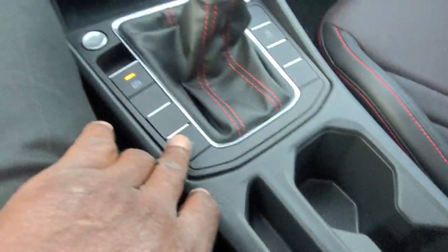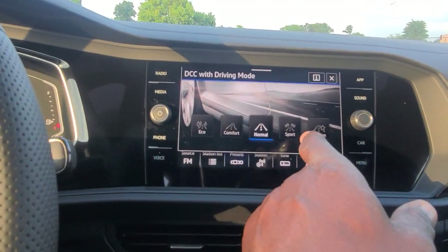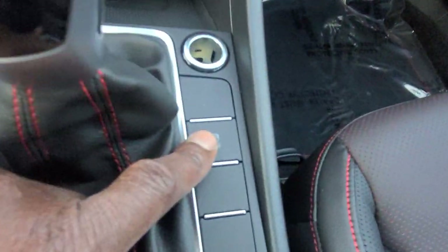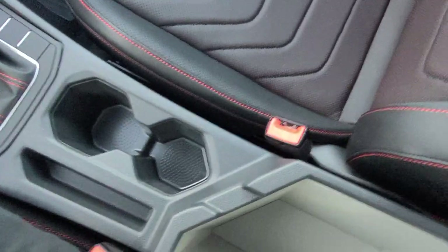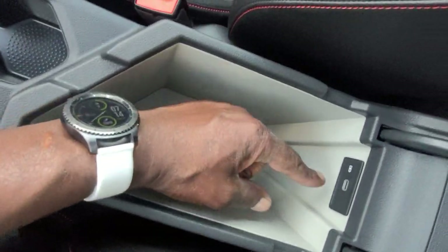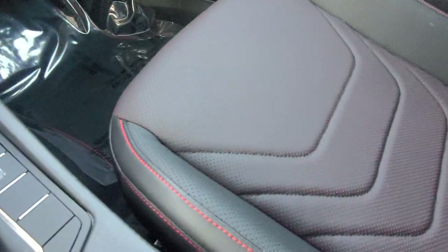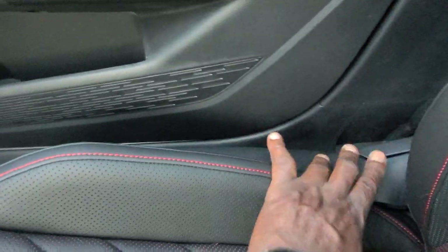There's a storage bin here as well. Your drive modes — eco, comfort, normal, sport, and custom for DCC — and your electronic stability control where you can turn it on and off right here. In the armrest there's another USB-C connection and storage. Manual seat adjustment for the passenger seat over here — you can't raise or lower it, but you can adjust the seat back. Bottle storage right there as well.